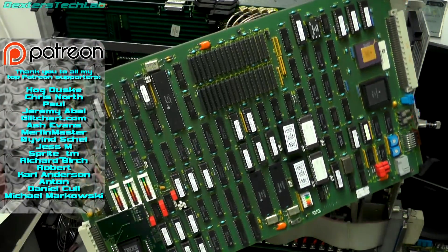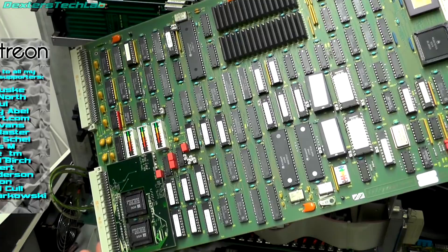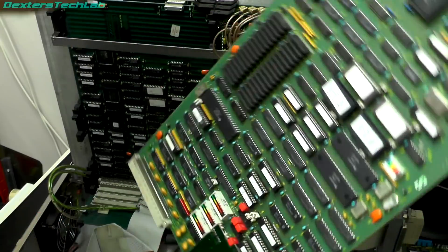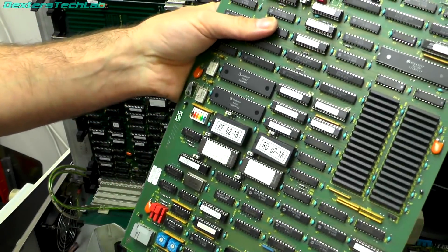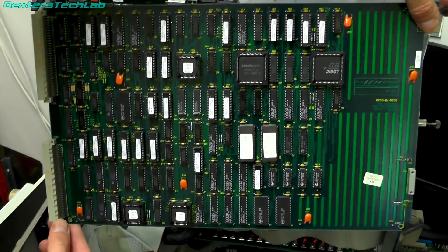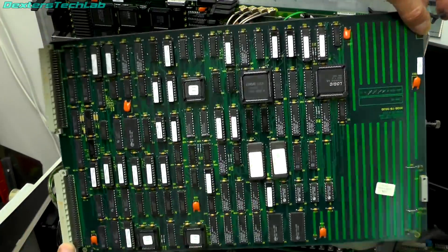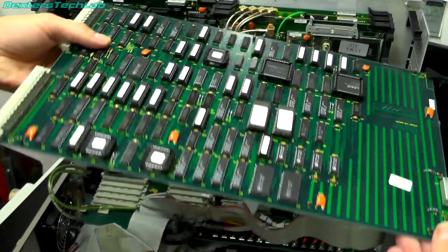This card here is the main CPU - it's a 68010 running at 10 megahertz, so a complete 68000 computer with 16 megabytes of RAM. I don't need to do anything on this; the two non-volatile RAMs look like I replaced these in 2018 so they'll still be absolutely fine. This card is the perspective card, which can be swapped and interchanged with other ones. It does scaling, rotation, and skewing in a 3D perspective manner so you can take a flat image and skew it, rotate it, and do various things with it.